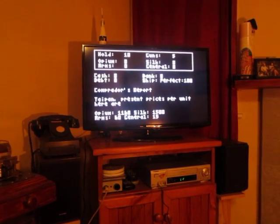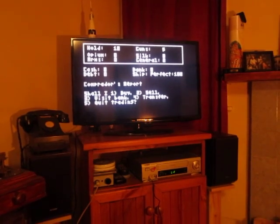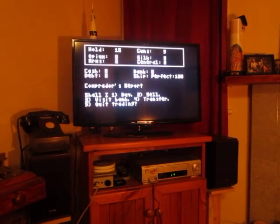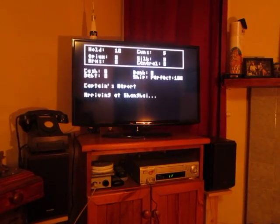It tells you what the prices are, then you get the choice of whether you want to buy or sell. We can't really do much at the moment because we don't have any money, so we'll just sail around and see if somebody takes a pot shot at us.